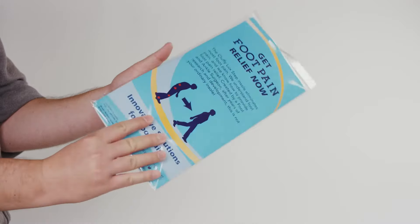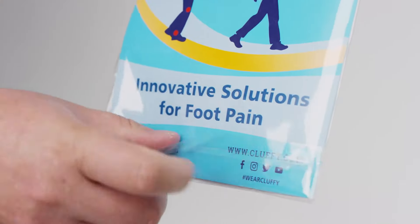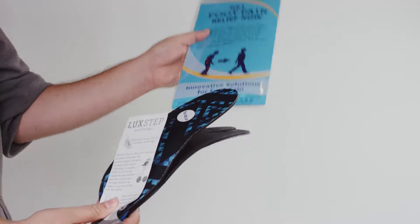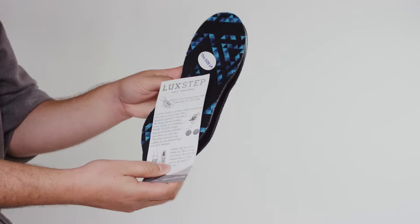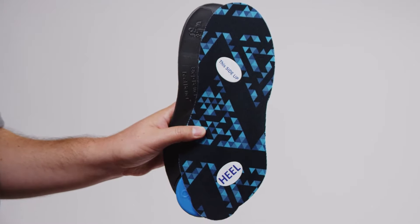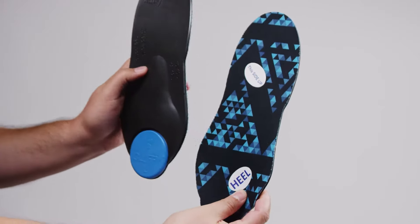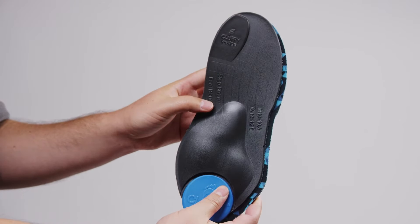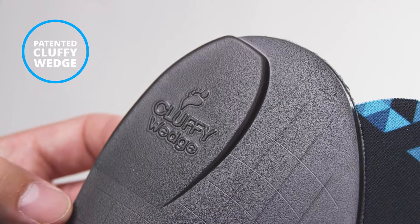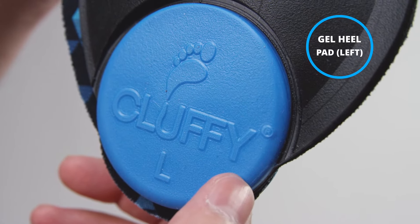With Cluffy's Luck Step insole, say goodbye to foot pain once and for all. Each package comes with detailed instructions on how to install our Luck Step into your shoes. You will notice on the bottom side of the Luck Step insole the patented Cluffy wedge that goes under the big toe, along with a blue gel heel pad.